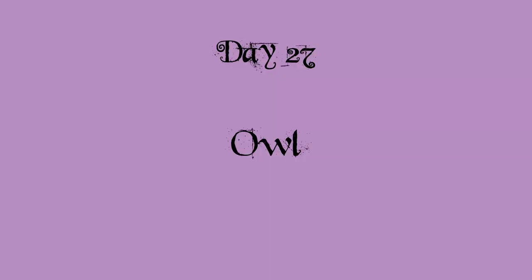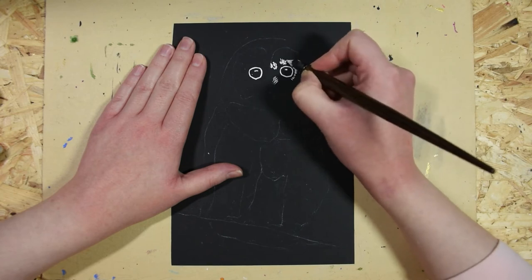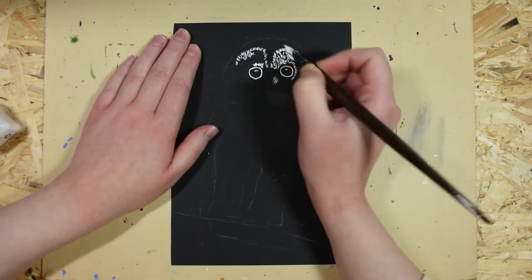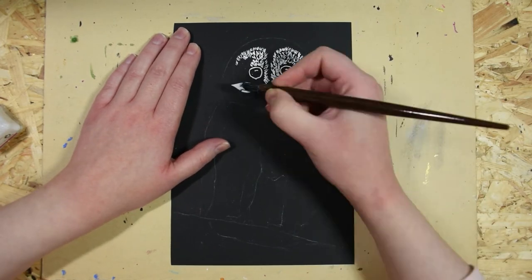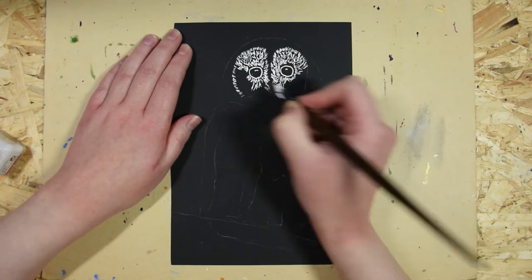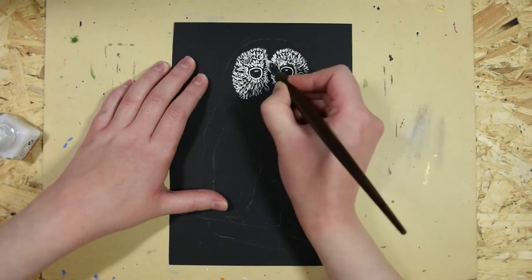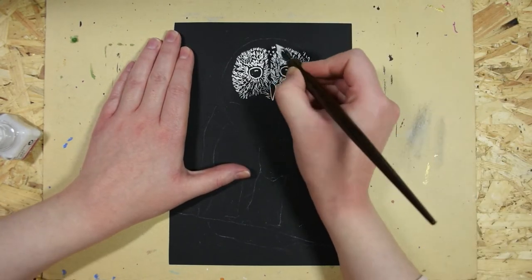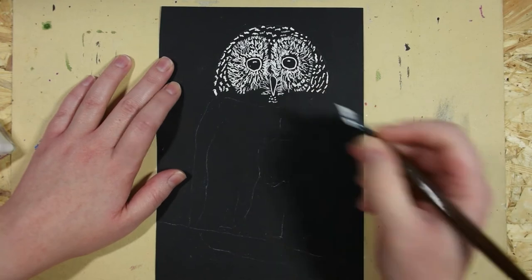Day 27 was owl. Also this one I chose to draw on black paper with white ink. It takes a lot of time to do all the little strokes with the dip pen. The bottle that my white ink is in has a narrow hole in it, so it's quite hard to dip the pen in it and I don't get so much ink on the pen at a time.